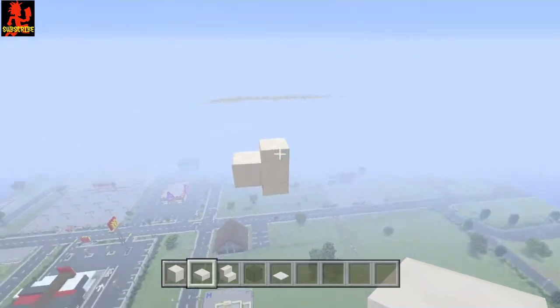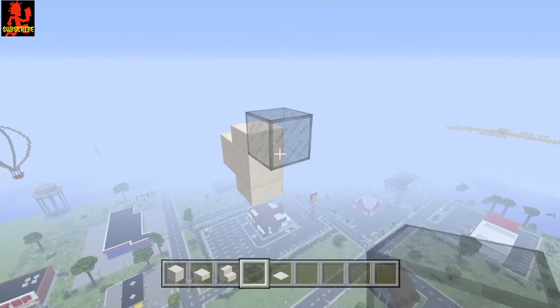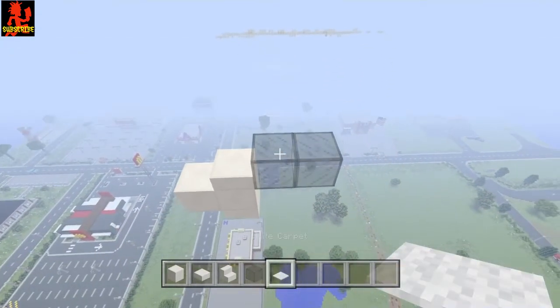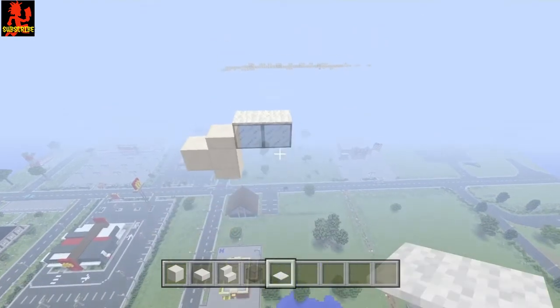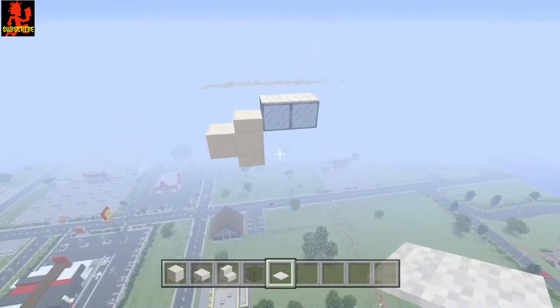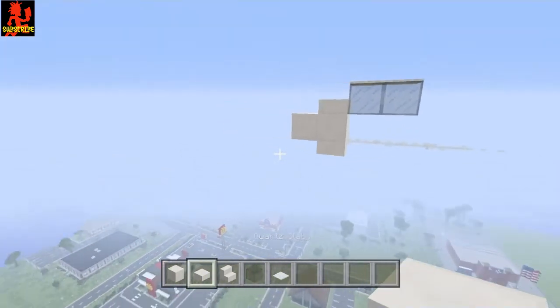Now I'm going to go ahead and get my black stained glass and place two of them right here. I was going to use the light gray carpet but I'm going to use the white carpet this time — both look good. Now once you have that, go ahead and take your half slab out.